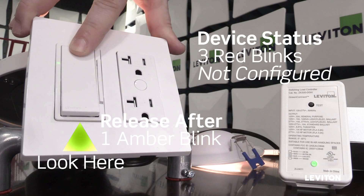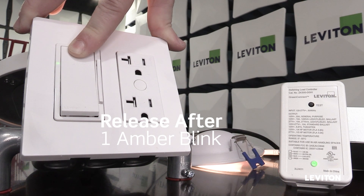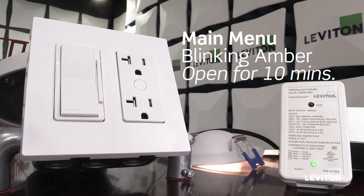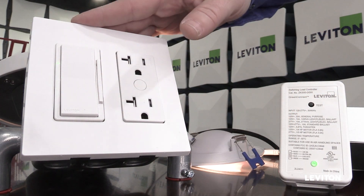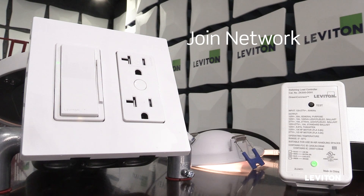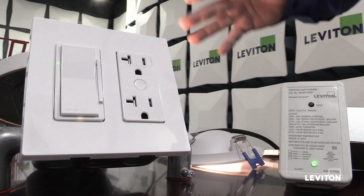I'm going to press and hold the top paddle and observe that first it blinks red three times, and then after the first amber blink I'm going to let go. So now my dimmer is in my main menu. While the LED is blinking amber, I have a number of options: I can create a network, I can join an existing network, and I can also access the system features of GreenConnect.